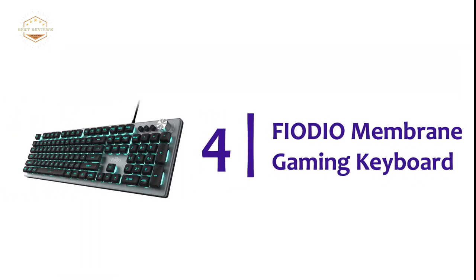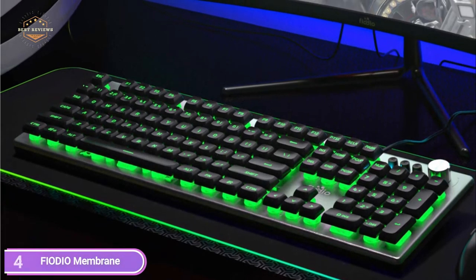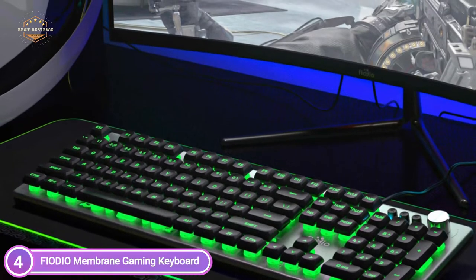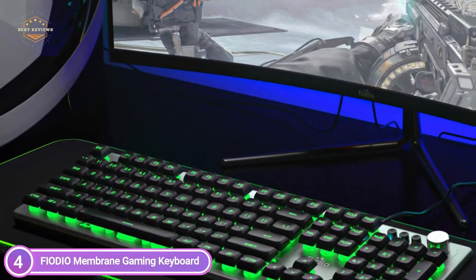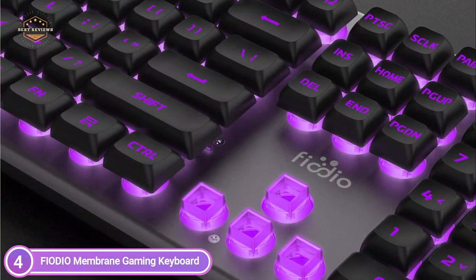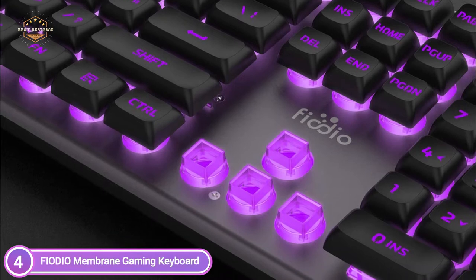At number 4, the Fiodio Membrane Gaming Keyboard. This ergonomic anti-fatigue design features a full numeric keyboard that provides more comfort for long gaming sessions. The floating membrane keys provide quiet, precise tactile feedback. It is easy to switch between multimedia modes, with seven backlight color presets and four backlight brightness levels.